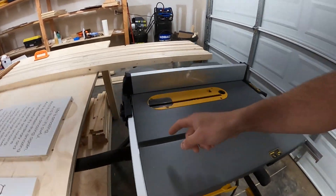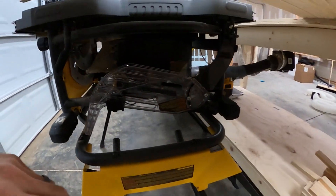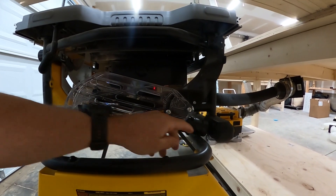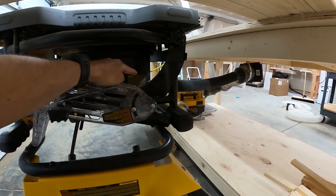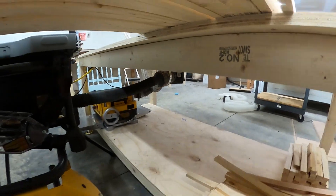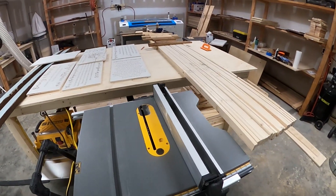This table saw has a dust port on it, which a lot of table saws don't have. There's also an attachment that lets you connect the dust collection system on top of the blade guard, which is really nice. However, we can't really use that attachment because we do a lot of rip cuts very close to the blade, and that guard just gets in the way. So we use only the bottom port. Without the hose on the bottom, it literally shoots a solid bead of sawdust all the way back across the shop, so the bottom connection gets a lot of the dust.